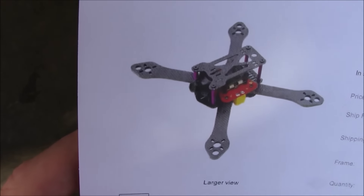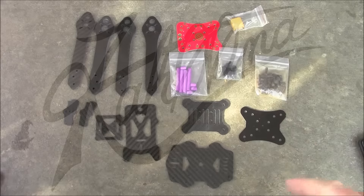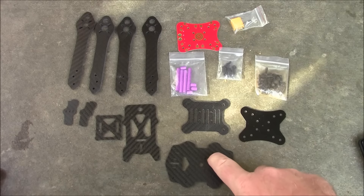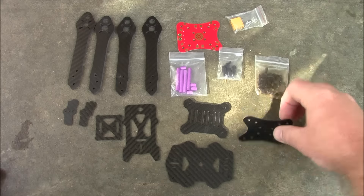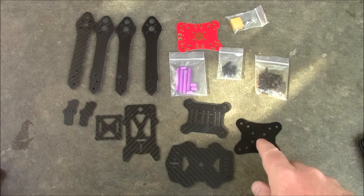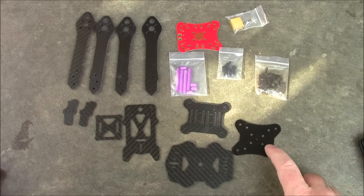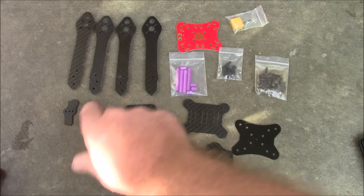Here are all the components laid out. It has the main plate and some other plates to help hold the arms in place. There's a plate that goes between the power distribution board and the frame because carbon fiber is conductive — and this one is not, as it looks like G10. It also comes with some HS1177 camera mounts.